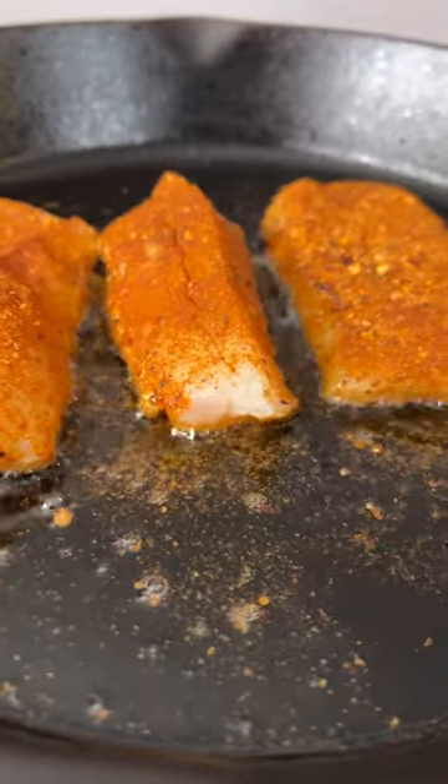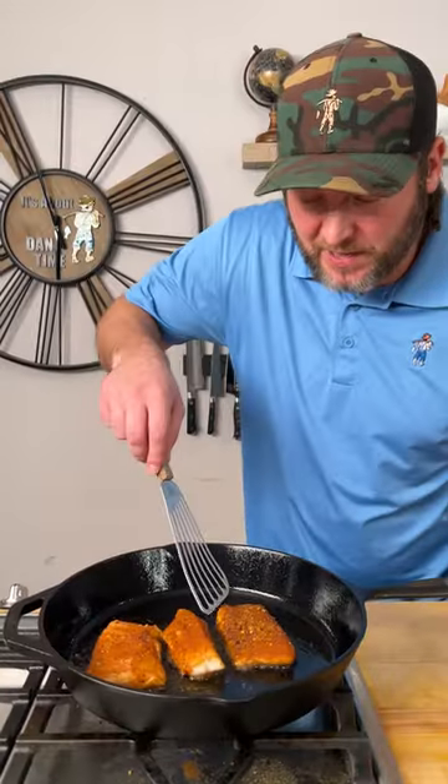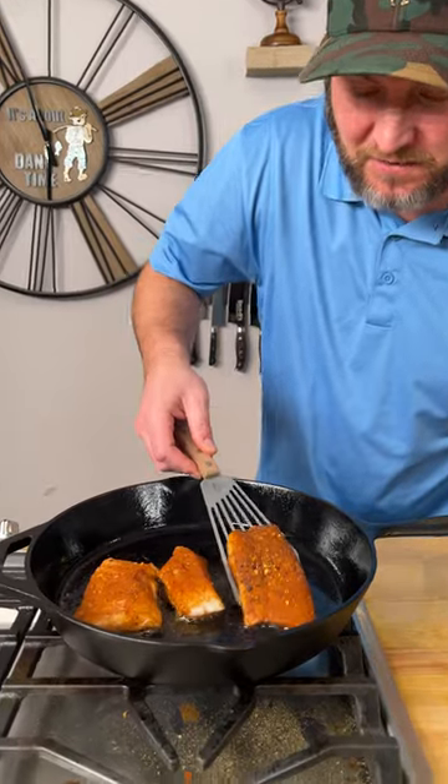After about a minute and a half we're going to take this from a high and turn it down to a medium. Let it keep cooking. Now it's been three minutes total — let's go ahead and give this a flip.